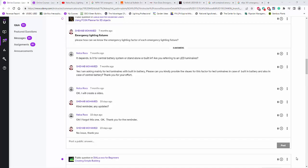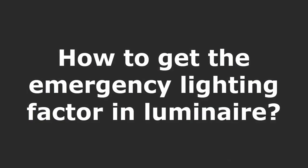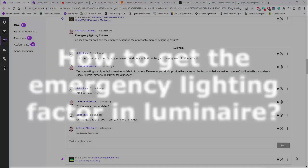Good afternoon, everybody. This is Nelka Rocco again. I'm a little bit sick, but I received a very urgent question from a student in my Udemy course.